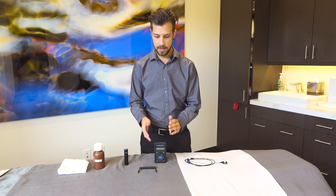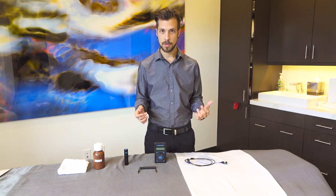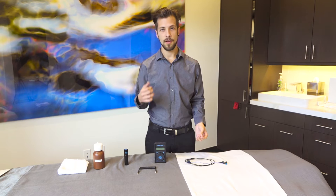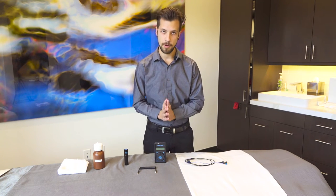The vagus nerve is the connection between your sympathetic and parasympathetic system, and it's been shown that when you stimulate it, you can do things like fall asleep better, you can feel better, you feel more relaxed, you have calmer energy, and better focus.